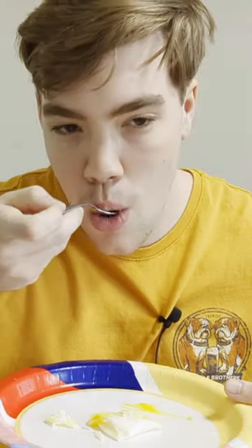Look at that — honestly, this is doing a lot better than I thought it would. Let's see how it turned out. Cheers. That's not bad, honestly — that's pretty tasty. It actually turned out all right.